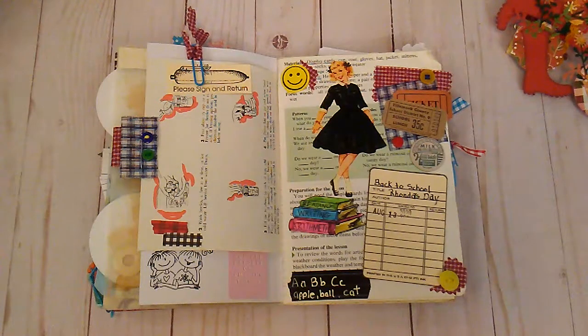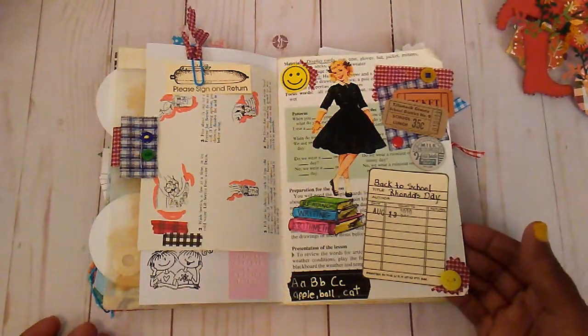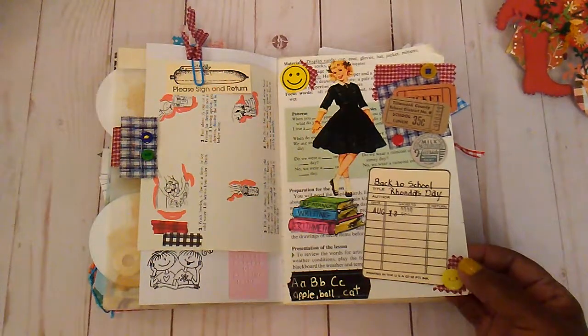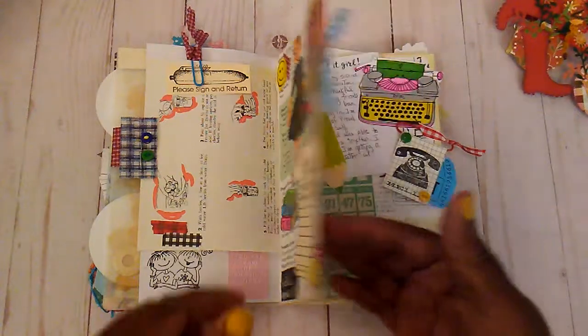I am here with a little flip through of my journal and also a few more paper clips. This was a page I think I showed it, but I had did a collab on Instagram and my YouTube channel, which was my little back to school collab. This was one of the layouts I did.